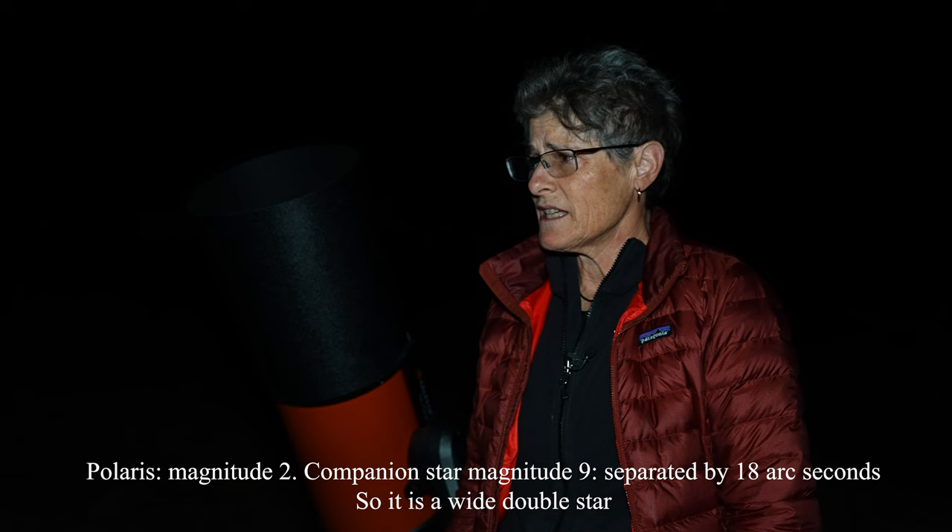Now let's point both telescopes at a deep sky object and see how they compare. Polaris is a double star, by the way, and I could clearly see it as a double — so that was good. Unfortunately there's something wrong with the electronics: I asked it to go to Deneb and it was way off, so I'll have to look into that and resume later. But so far I think the optics are pretty nice — I don't know why it only came with one eyepiece though; that's kind of cheap. Right now I have both telescopes on Saturn, and it looks pretty good in both.